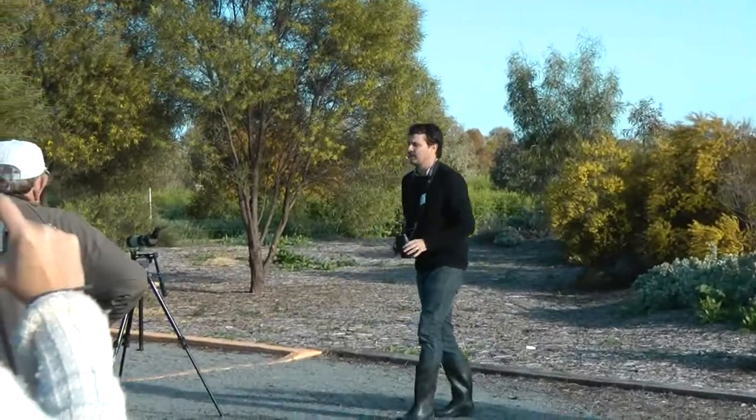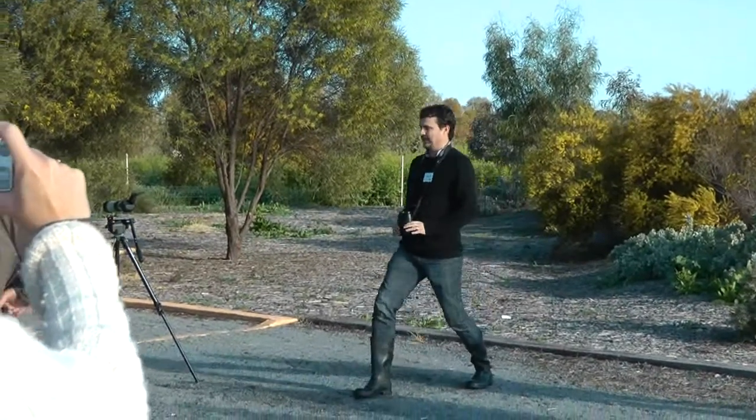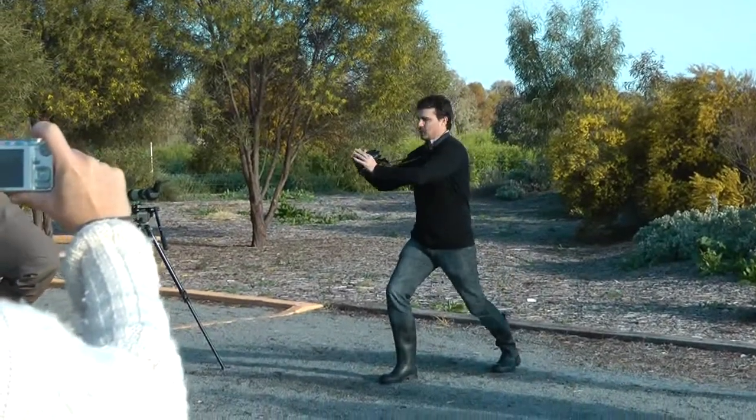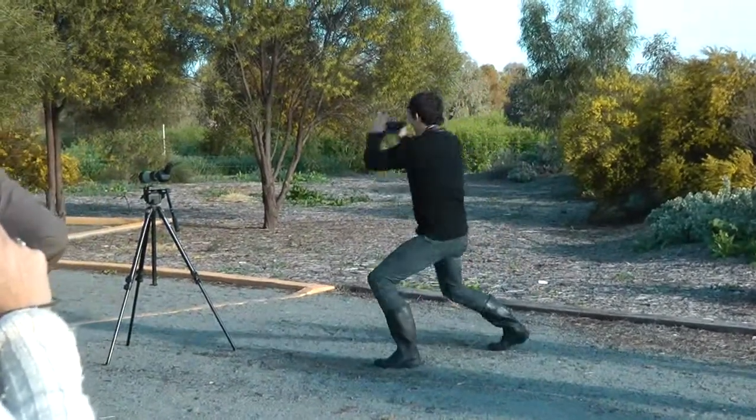So you need to exercise your fast twitch muscles. What we're going to do is we're going to lean forward and then do a quick pan. And then we're going to go back, lean forward on the other foot and pan.